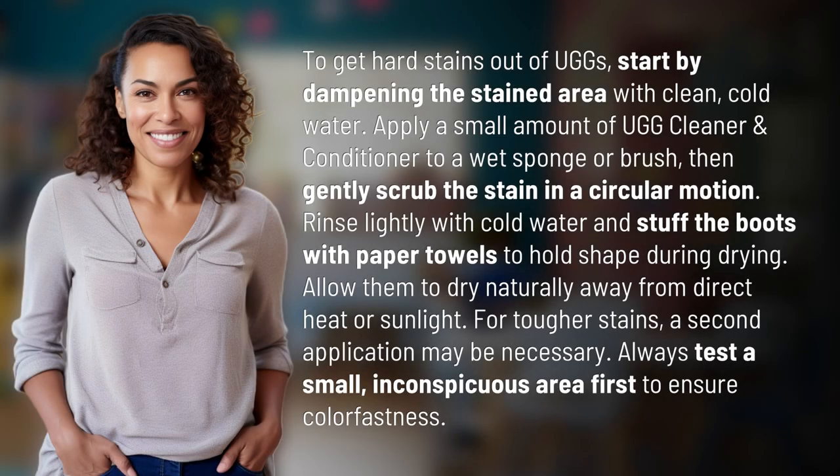To get hard stains out of Uggs, start by dampening the stained area with clean, cold water. Apply a small amount of Ugg cleaner and conditioner to a wet sponge or brush, then gently scrub the stain in a circular motion. Rinse lightly with cold water and stuff the boots with paper towels to hold shape during drying. Allow them to dry naturally away from direct heat or sunlight.